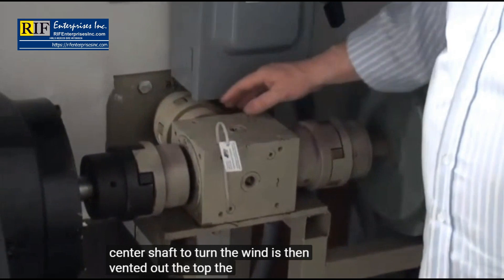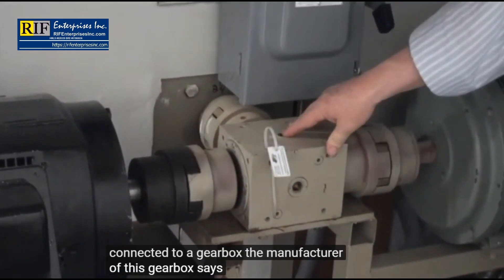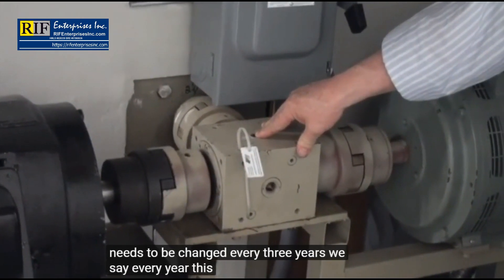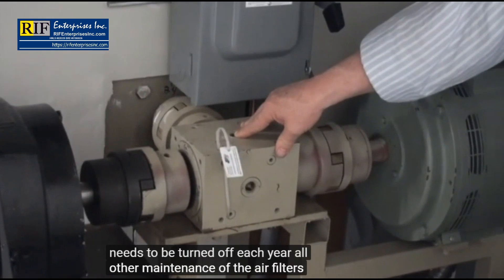The power turbine is connected to a center shaft, which is connected to a gearbox. The manufacturer of this gearbox says the synthetic oil needs to be changed every three years — we say every year. This 15-minute oil change is the only time the Juulbox needs to be turned off each year. All other maintenance of the air filters can be done while it continues to run.